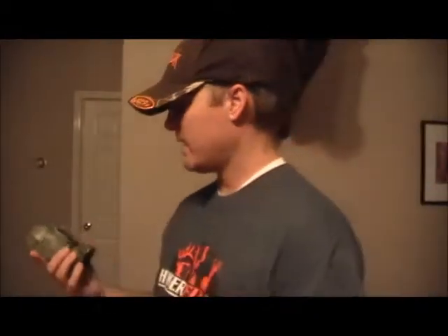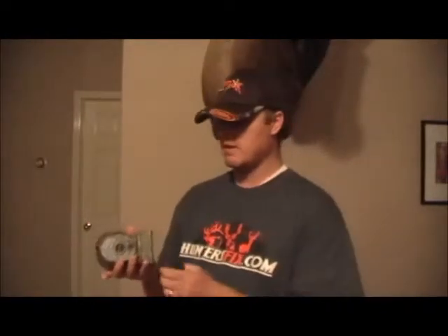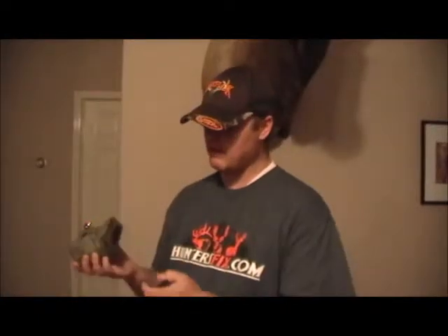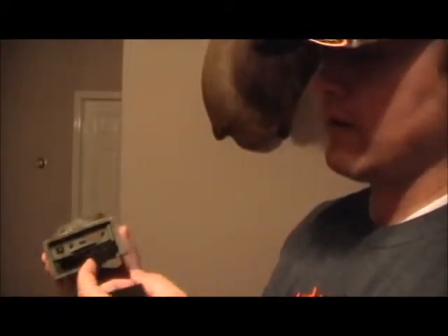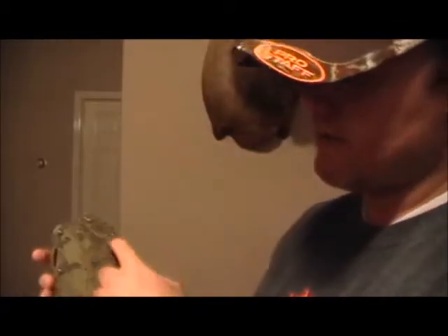This camera retails for right around $200. It's been a great camera — I've had it a couple of years. I did have a problem with the hinge where the battery door goes in: the piece cracked, so I called Scout Guard and they sent me a new one for about two dollars. I just unscrewed it, put the new piece in, and screwed it back in.